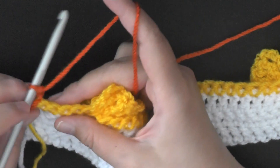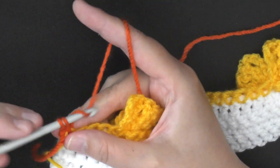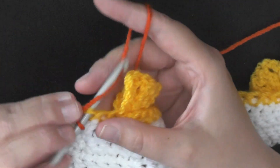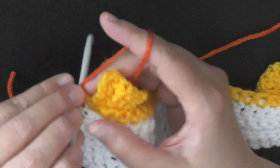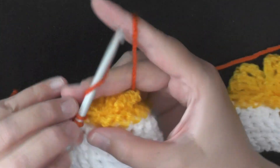Again you want to single crochet in the first five stitches of the row: 1, 2, 3, 4, and 5.